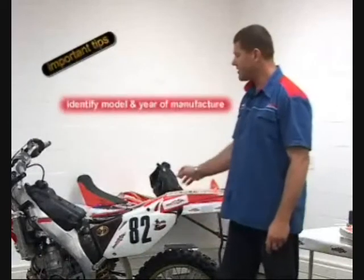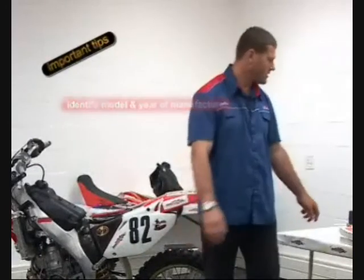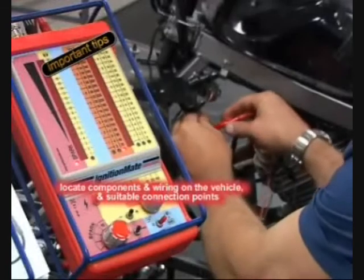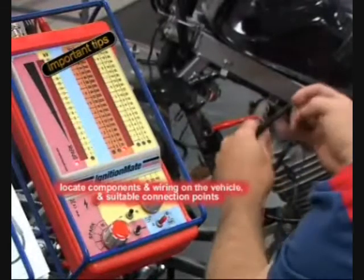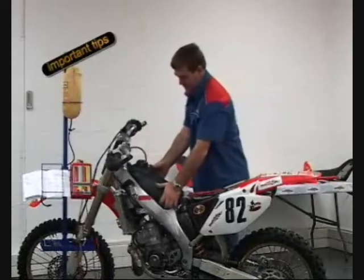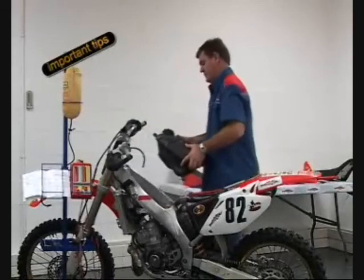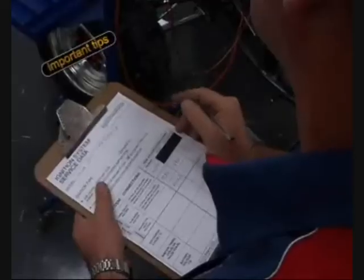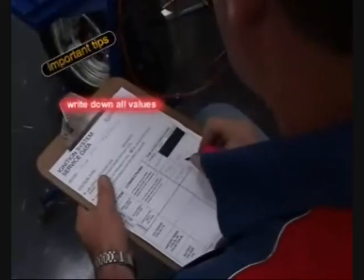Use the appropriate manual and electrical diagrams to identify the type of ignition system, ignition components and cable connections. Locate ignition components and wiring on the vehicle and find suitable points where you can hook up the caliper and red and black leads. If necessary, remove the tank, seat and panels restricting access to the engine. Visually inspect the condition of cables, inline connectors and ignition system components for signs of wear or damage. Write down all values measured during troubleshooting.